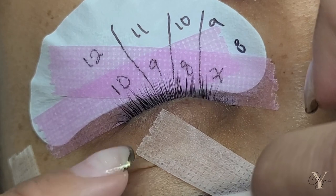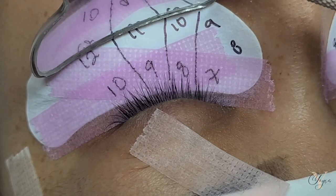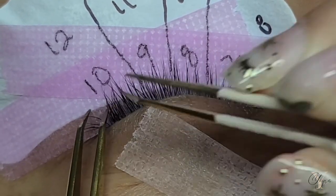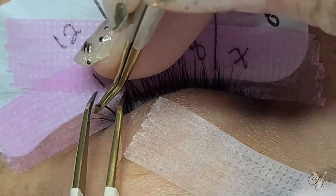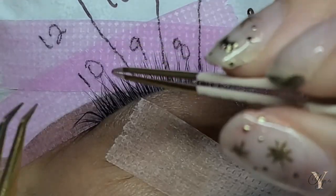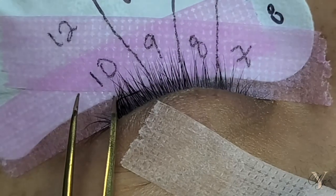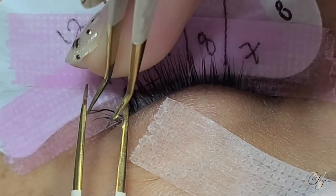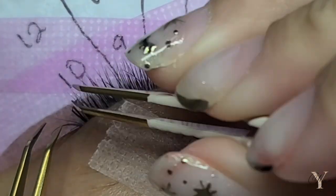Now I'm going to start working on the outside. For this type of style I like to start on the outside, especially for the spikes, because I have more control over how the overall style is going to look. I did a previous L curl eyeliner effect styling video, so if you want to learn the basics on how to do an L curl cat eye effect, I have a simpler version on my channel. I recommend learning that one first so this style makes more sense, because wispy styling is a little more advanced and more tedious.